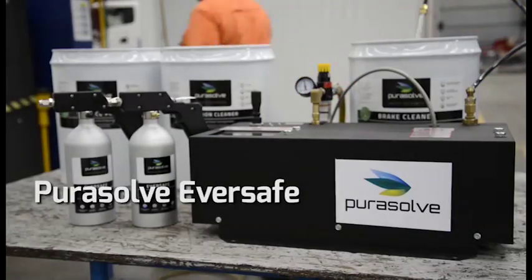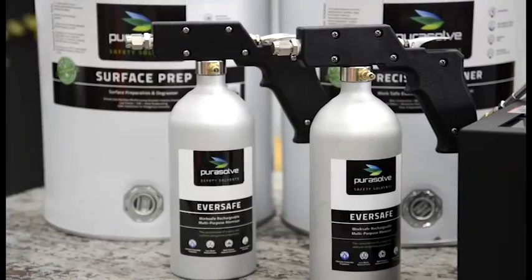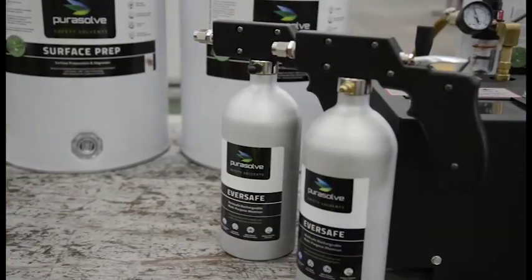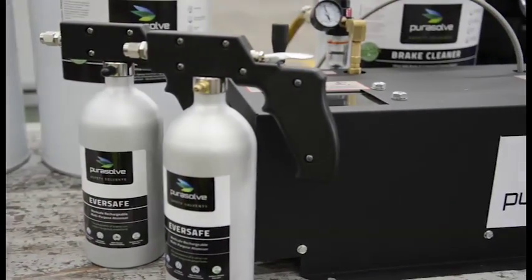Purosol Eversafe is a safer, smarter alternative to traditional aerosol cans. It is a simple and effective way to reduce the cost, mess, waste and hazards that normally come with aerosol can use.